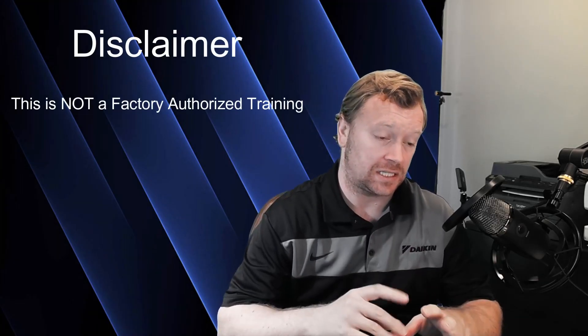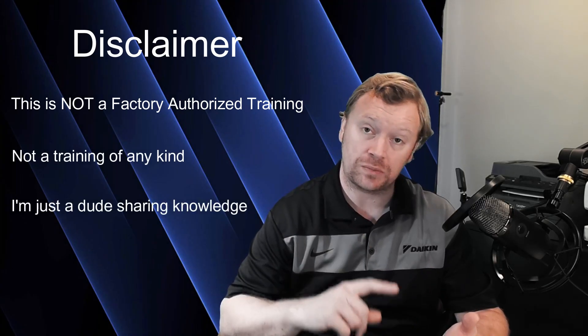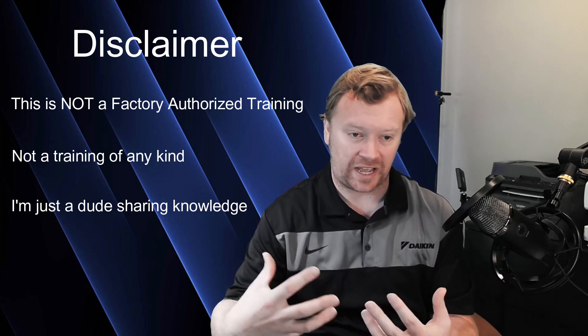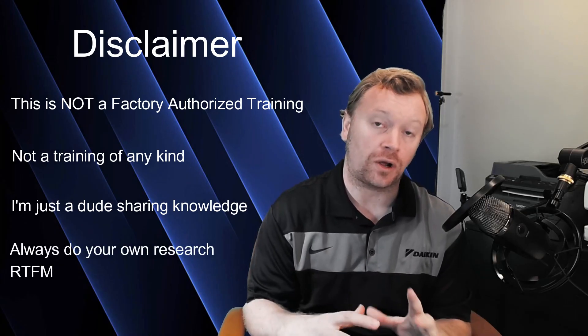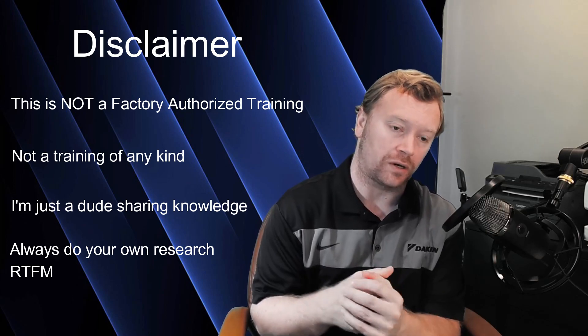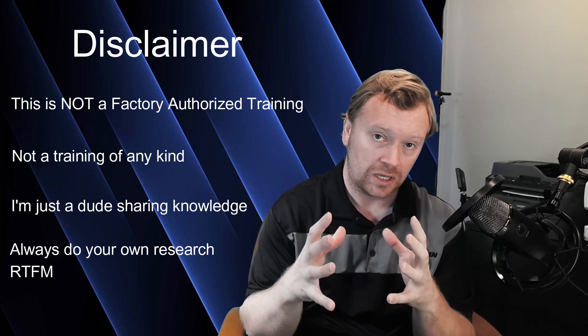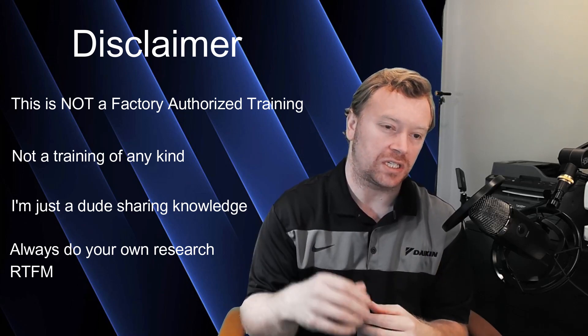As always, I must give you guys the weekly episode disclaimer. This is not a factory-authorized class. This is not training of any kind. This is just me giving you information based on my experience, taking tidbits from the installation and operation manuals, and bringing you discussions that happen in classes when I'm doing classes in person with other contractors. So don't take anything I say as fact. Always read your installation and operation manuals — RTFM. Don't throw away those books; they are gold. All the information you need is in those books. Today is just giving you meat-and-potatoes step-by-step information as a supplement to those manuals.